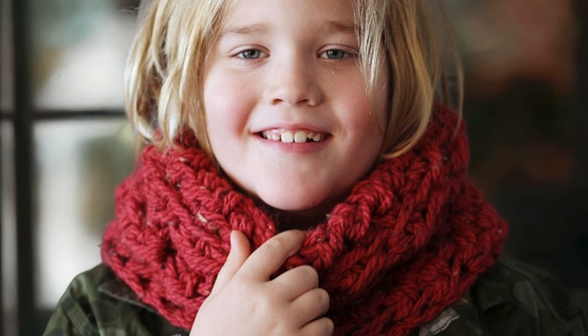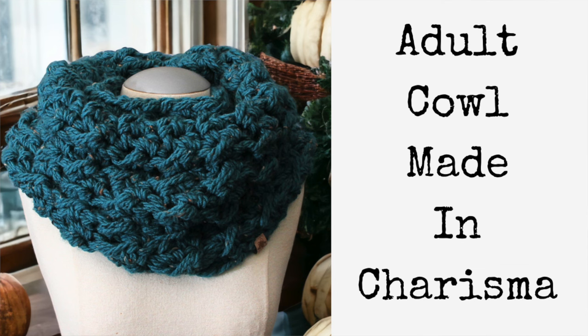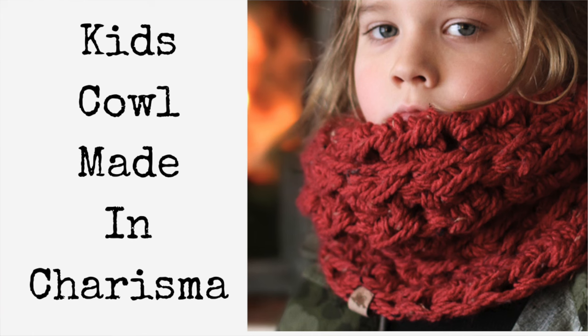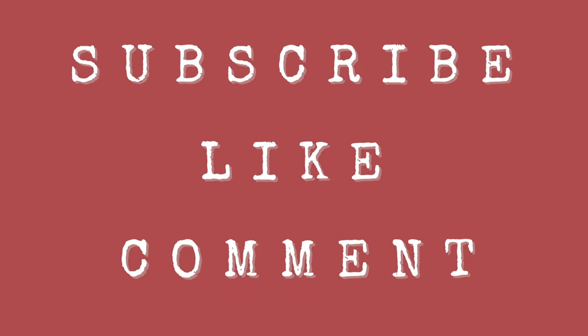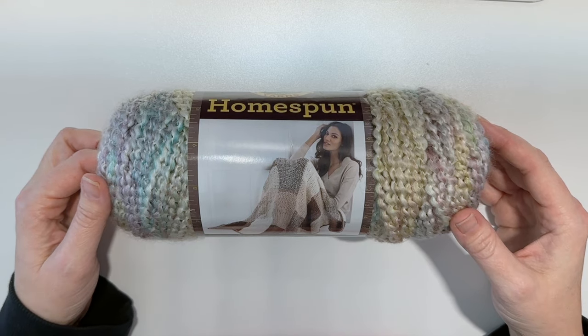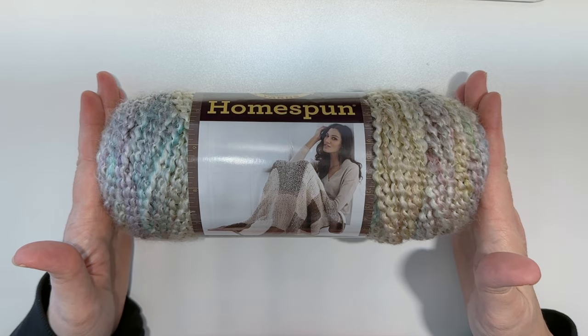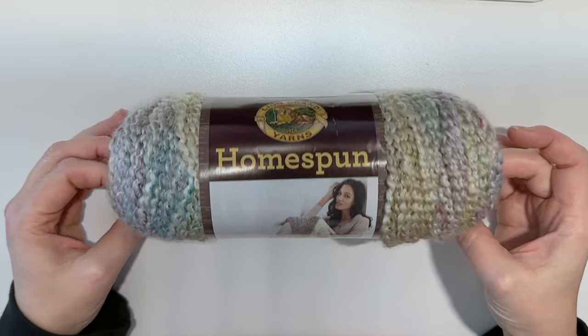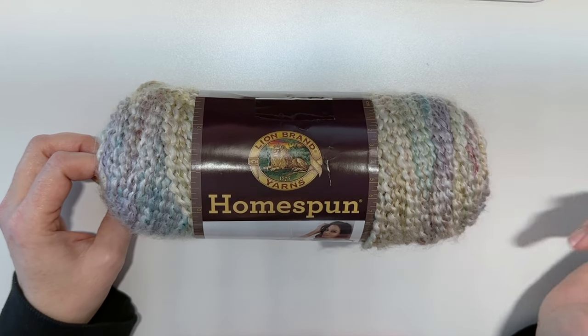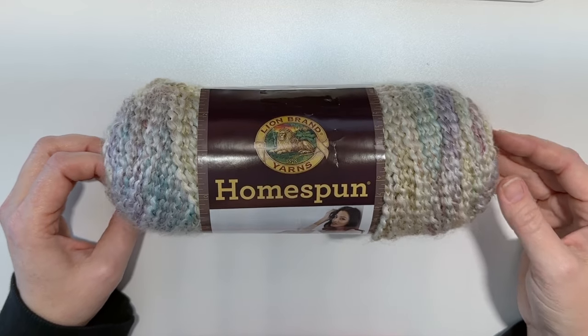Today I'm going to be using homespun yarn, but you can also use pretty much any chunky yarn that you want. I do need to mention that the yarn that works the best for this crochet cowl is one with a bit of texture. The homespun here has a pretty little ripple texture and I think that makes all the difference to how this crochet cowl turns out.